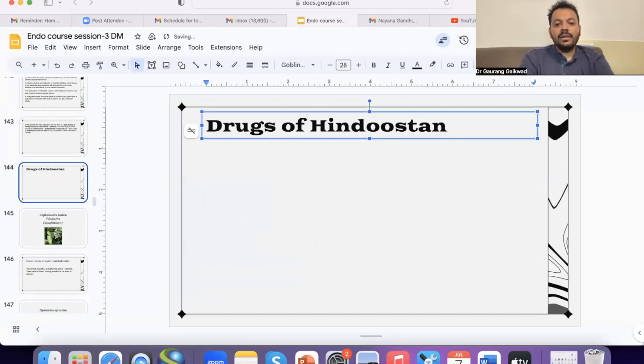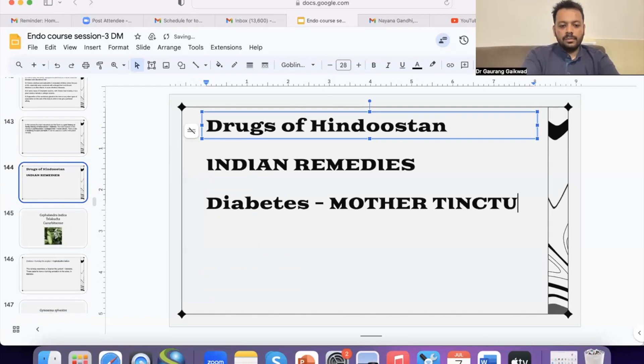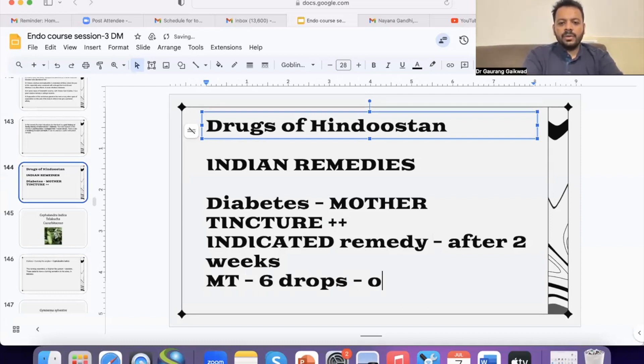There are certain Indian remedies which I use a lot in my practice in cases of diabetes, and I especially use them in mother tincture form. How to use them is what I want to share with you today. How to use mother tincture is very simple: I would prescribe the indicated remedy, and maybe after two weeks, I could start with the mother tincture — about six drops once a day for 15 days.